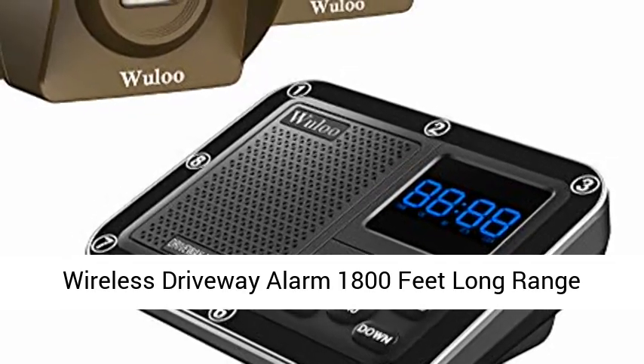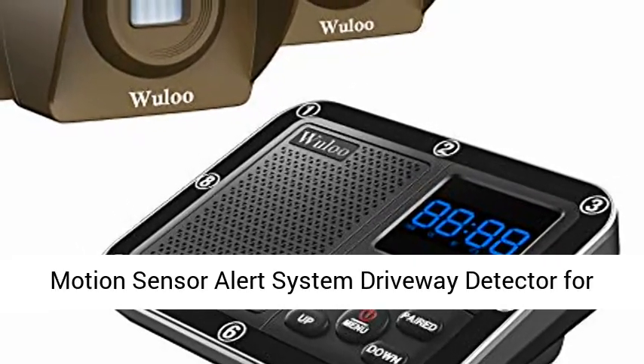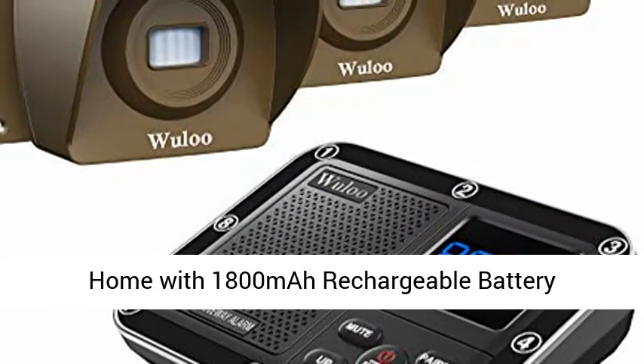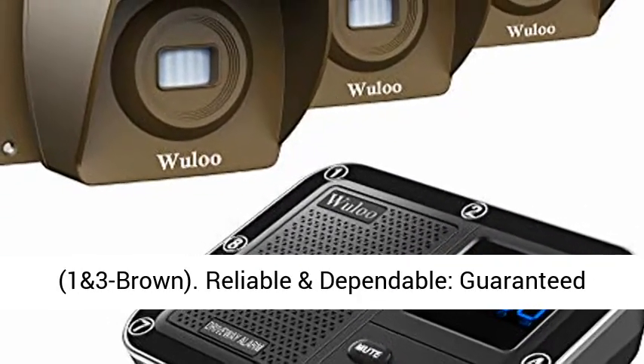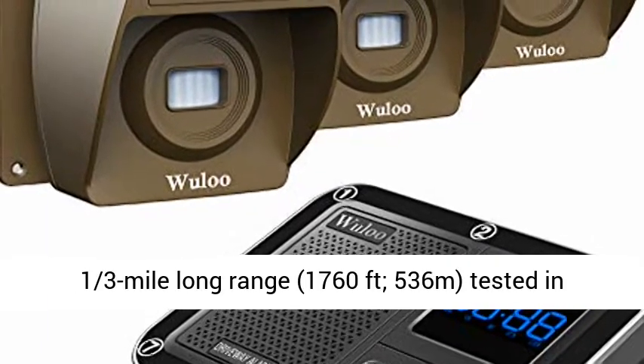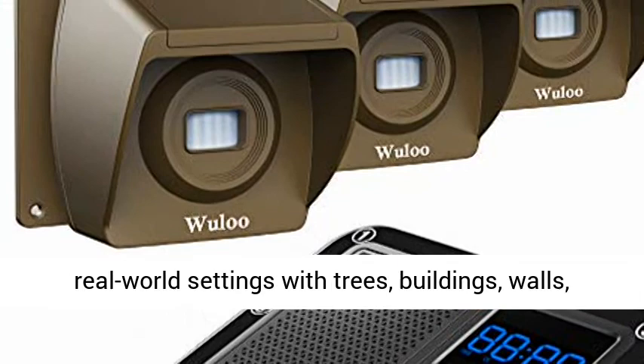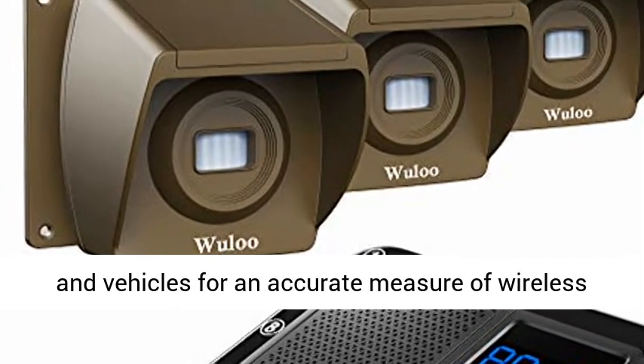Wireless driveway alarm — 1,800 feet long range motion sensor alert system, driveway detector for home with 1,800 mAh rechargeable battery. Reliable and dependable, guaranteed one-third mile long range: 1,760 feet or 536 meters.